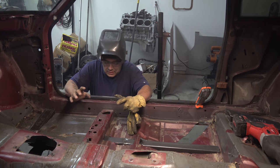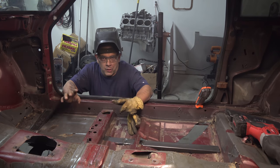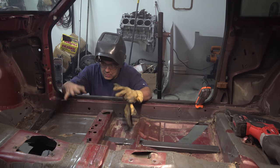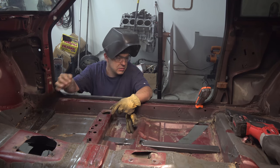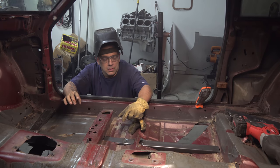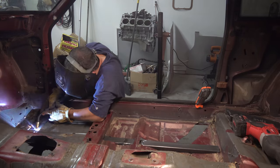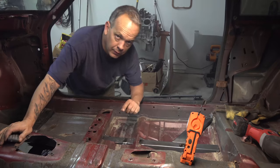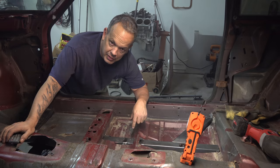We are dangerously close to getting the subframe connectors tacked in place. This is by far the hardest part of the job — getting these things fitted correctly, the height and position right and all that stuff. So I'm going to get into the car, go ahead and tack this one in place, tack the back in place, and then the middle piece in place. We'll be ready to put the first part of the cage in. This is where you learn how to be an octopus.